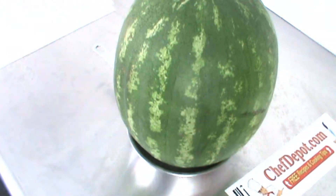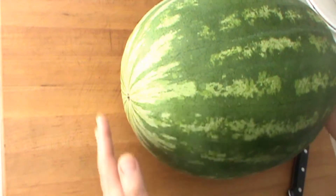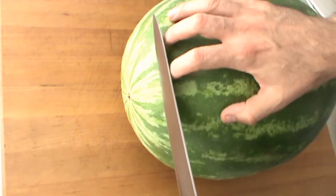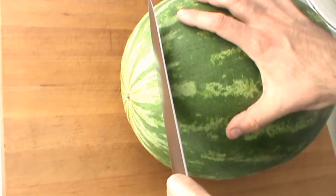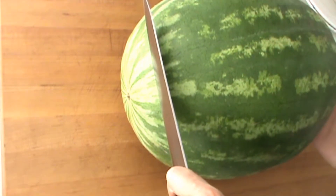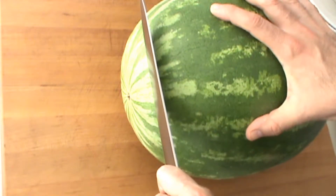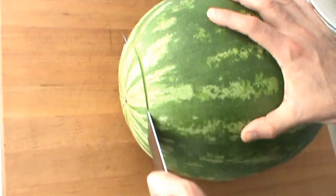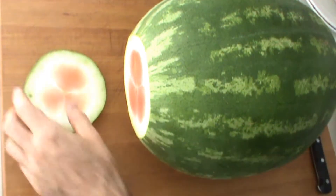First thing I'm gonna do is give myself a nice flat surface because this melon is gonna be standing. I'm just gonna cut straight down using a very sharp knife, trying to make it level. All melons are uneven, so you want to try to level it out just by looking at it. I believe if I cut off right there I'll be good.